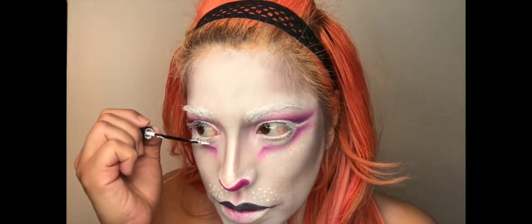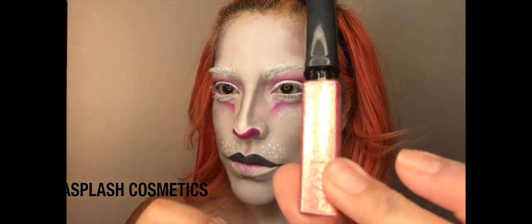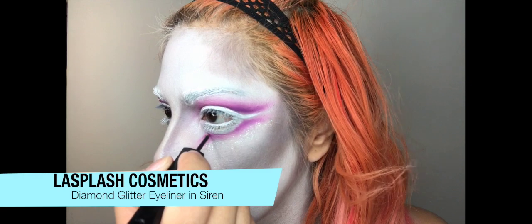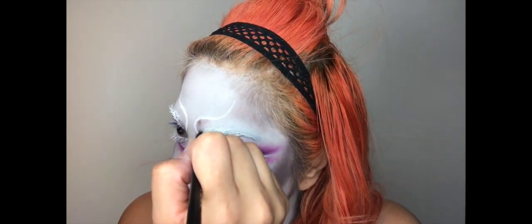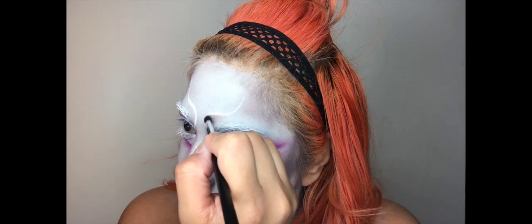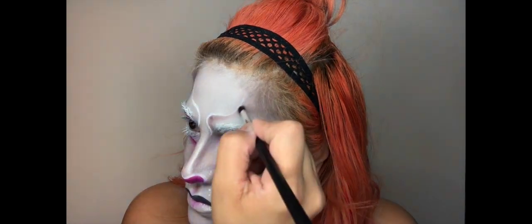Taking that same white liner, I'm using it to coat my bottom lashes. Now taking this diamond glitter eyeliner in the shade Serene from LA Splash Cosmetics. Now I'm going to use that same gray shadow from NYX and shade in where I've created the white line — I'll show you actually how I did that.